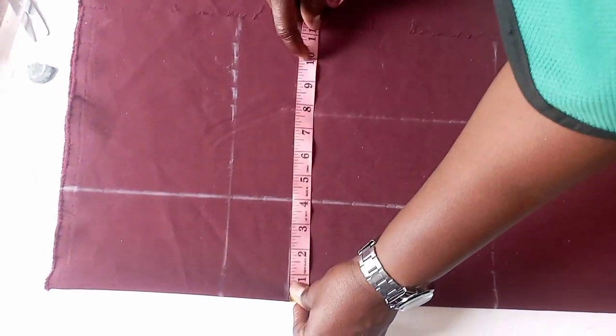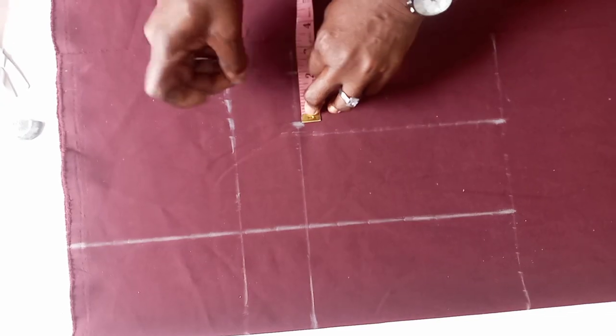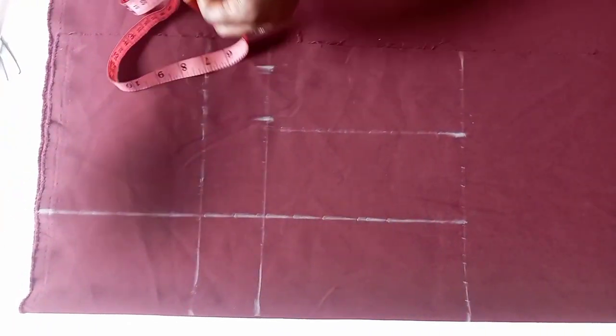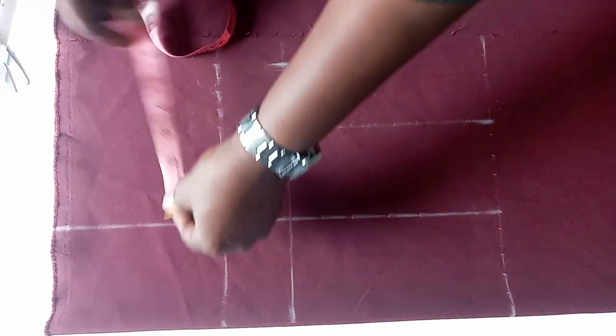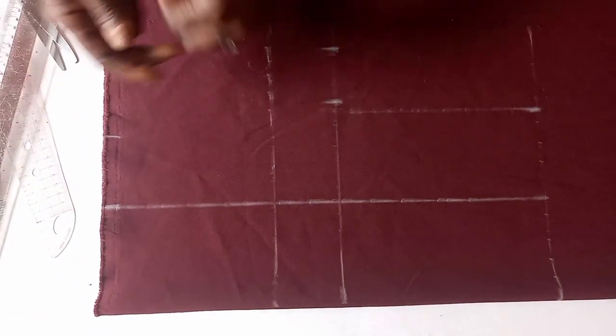Having done that, we measure our bust. The bust I'm working with is 32 — 32 divided by 4 gives us 8. I get my 8. Then I use a seam allowance of 2 inches because we are doing a princess dart. By the time we cut, the princess dart will consume some fabric, so to be on the safe side we use 2 — you can even use 2 and a half at the bust. We now move to the waist. The waist I'm working with is 28 — 28 divided by 4 gives us 7. I get a seam allowance of 2 inches.